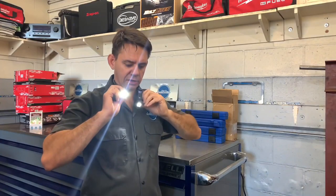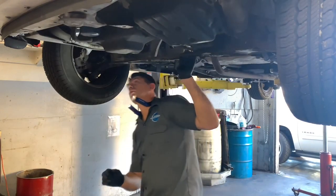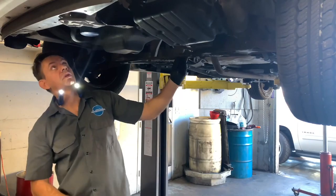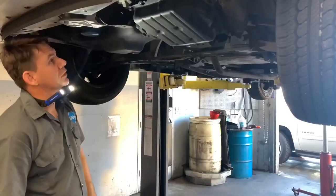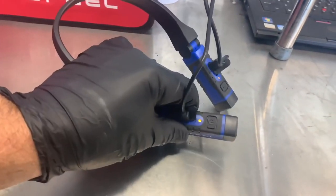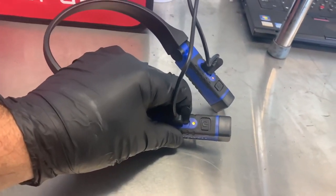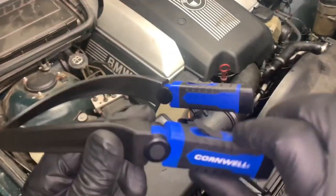This is the flashlight that you can put on with free hands, work, look into dark places, and enjoy free hands. I think this is one of the most useful, chargeable flashlights, and you can find it very cheap on Amazon with the best reviews.